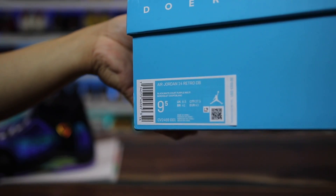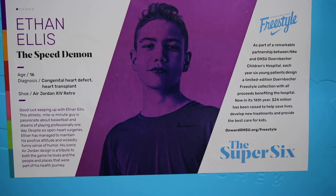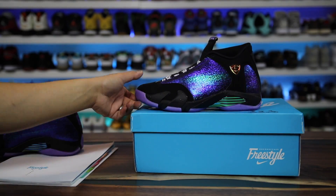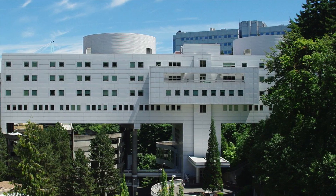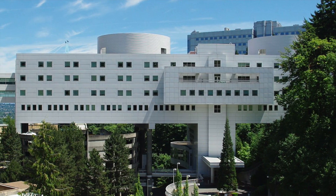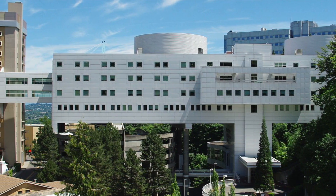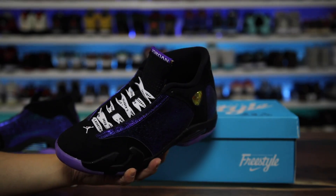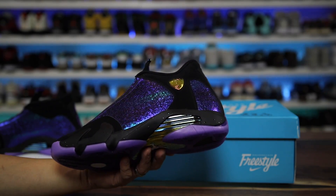You can see 'Air Jordan 14 DB' on the box, $200 is the retail price, and 9.5 is my size. Inside the box you can see some of the information I just explained. It's nice that they provide something like that for people who don't know what Doernbecher is. I pass by Doernbecher Children's Hospital every day when I drive to work, but a lot of people don't even know what it is — hopefully somebody new will understand that Doernbecher Children's Hospital is one of those hospitals with elite care for young patients.